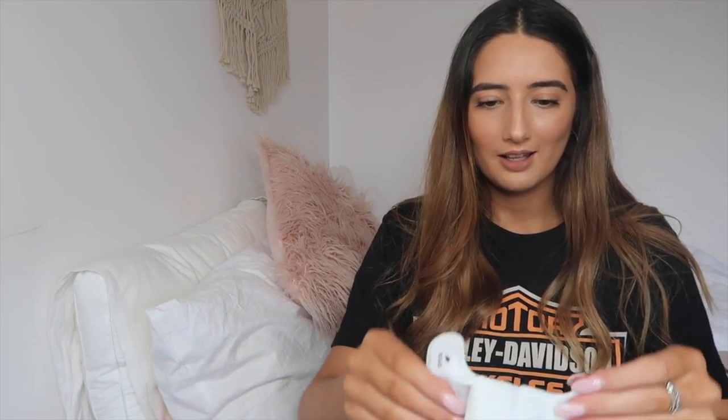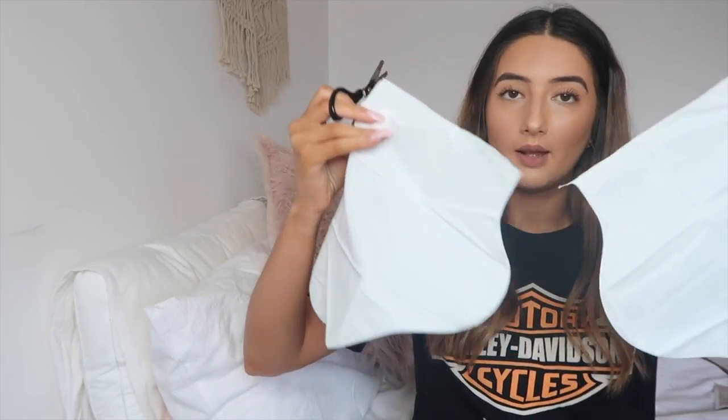The next step is to cut open your Peachy sock along the line. I'm going to get my scissors and cut this packet. This is what they look like when they come out of the packet — oh my god, this looks so funny. I think we just tear this down the middle. Oh my god, it smells really good.